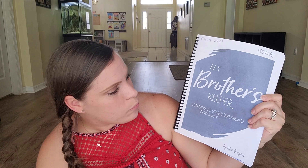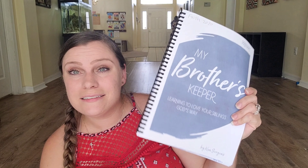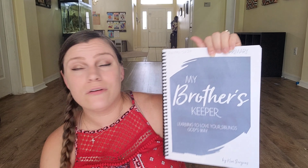The other thing we are currently using for our Bible is a little Bible study called My Brother's Keeper: Learning to Love Your Siblings God's Way. This is from the lady from Not Consumed. I did pick a winner for the organized homeschool planner, so stick around to the end of this video and I will let you know who the winner is so we can set up a way to send it out.